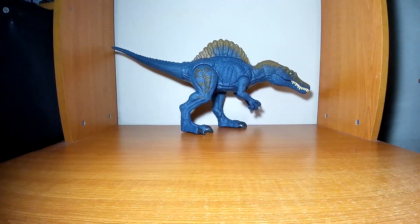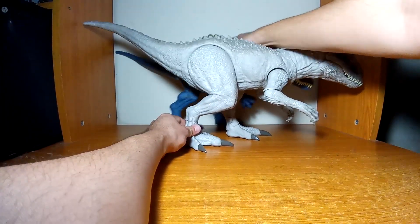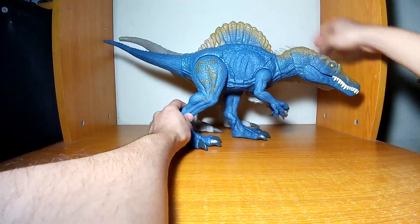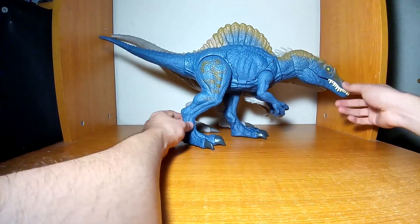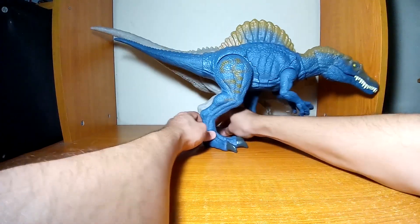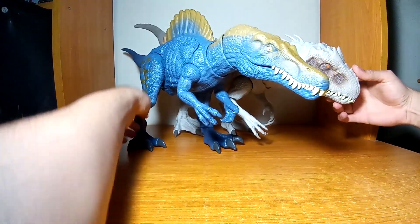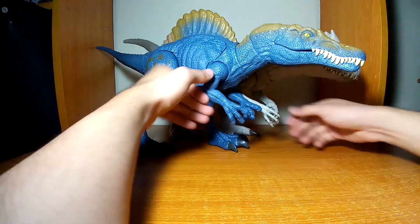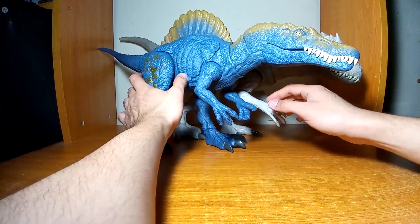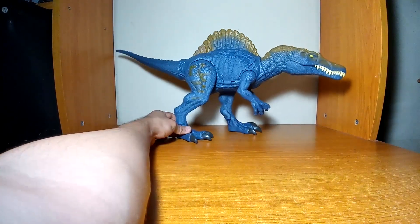Ha llegado el momento de la comparación de tamaños con otros carnívoros de Mattel. Vamos a compararlo con el Indominus Rex: el Indominus sigue siendo el dinosaurio más grande comparándolo con este espino, pero el espino no tiene nada que envidiar; casi son del mismo tamaño y la misma longitud. En cuanto a altura son similares, aunque las dimensiones del cráneo y los brazos de la Indominus sí rebasan a este espinosaurus. Aun así, este sigue siendo uno de los carnívoros grandes que ha lanzado Mattel.